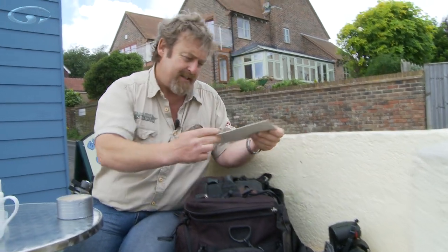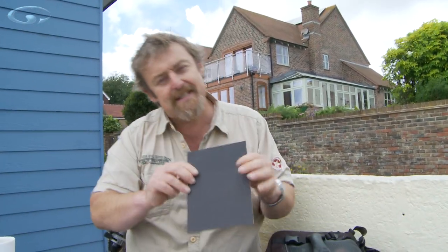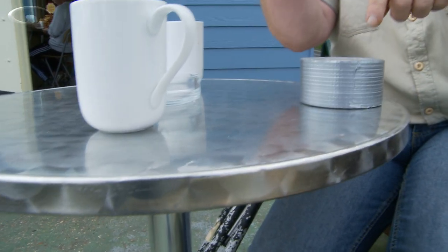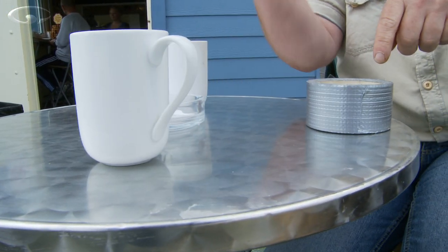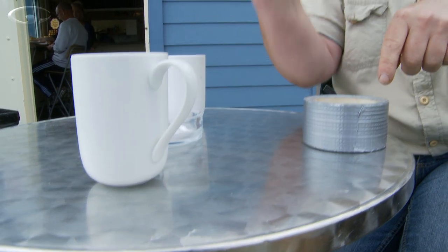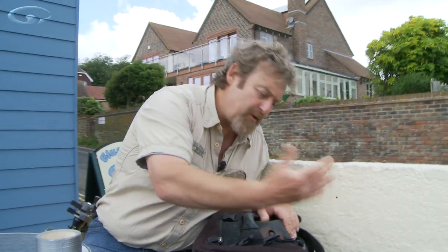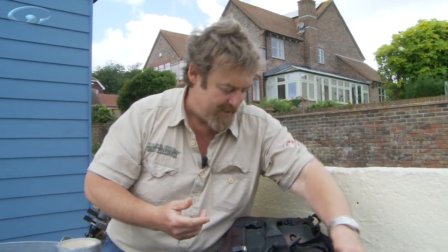I've also got a black card, which can be useful for doing a similar thing but in reverse. I might not want to add light — I might want to remove some. If you put it alongside a subject you can see it creates a darker side. I carry a little bit of black card because I might want to modify the light and subtract some.